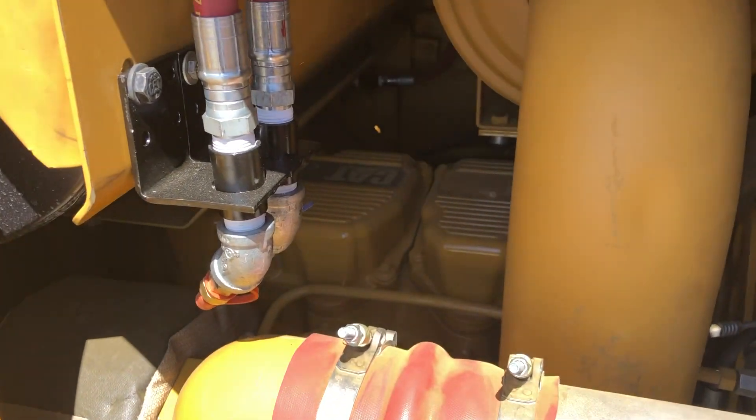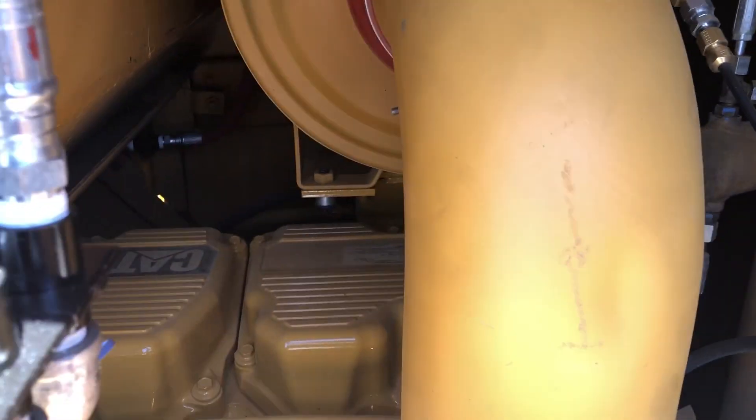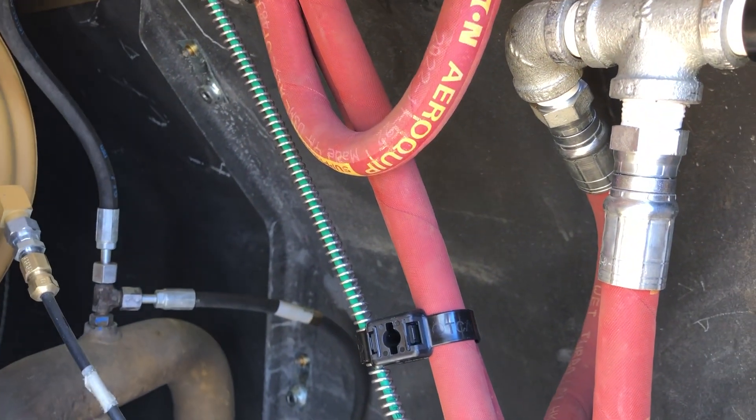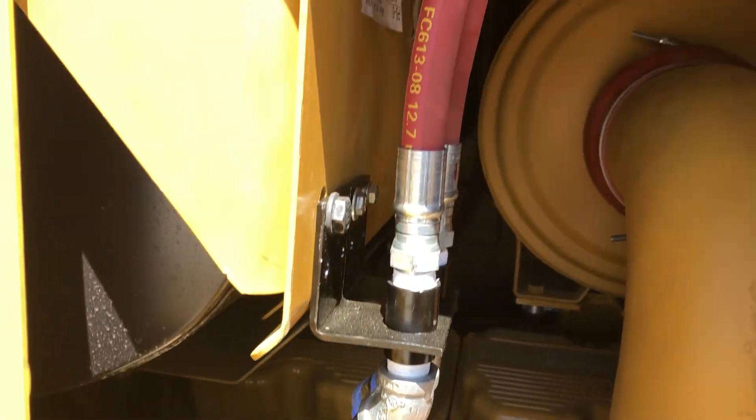There's the C18 — now it sits in this machine. As you can see they have this black piece here that keeps the engine bay separated from the cooling package, so not as much heat gets to the cooling package. And here's the fire suppression system.